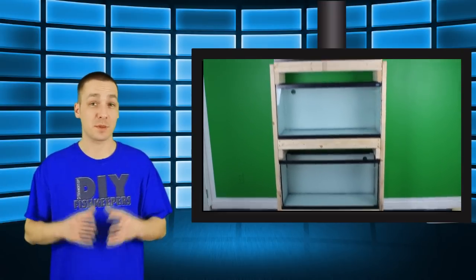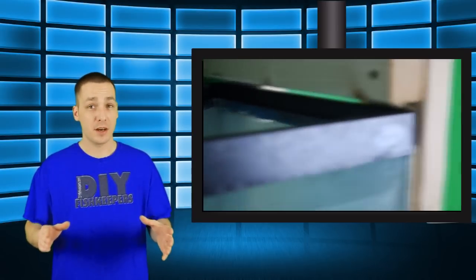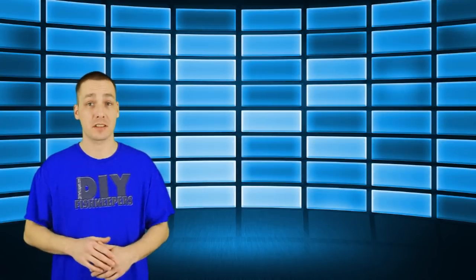The benefits to this type of rack are obvious — it's cheap and it's easy to do. It also takes up less space than my other stands typically do. This rack is rated for aquariums 30 gallons or less, so it does have its limits.